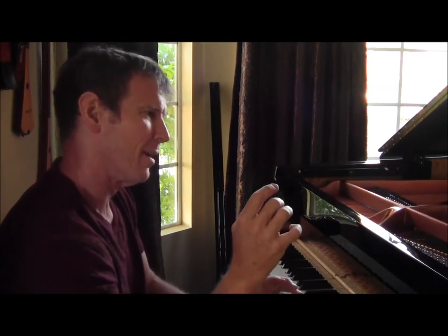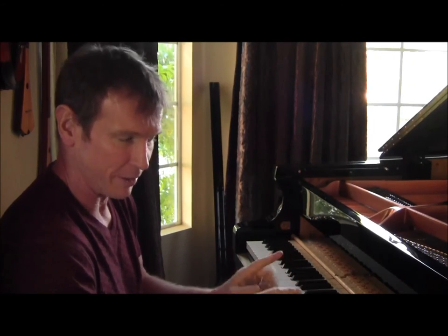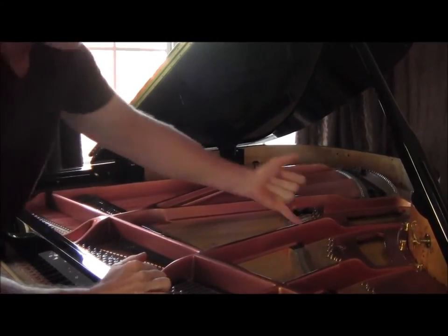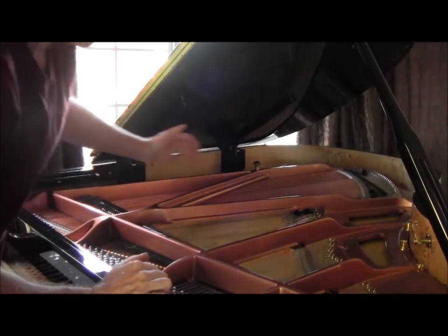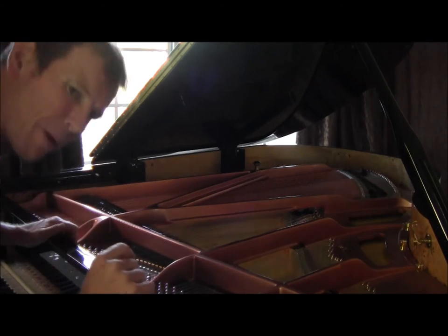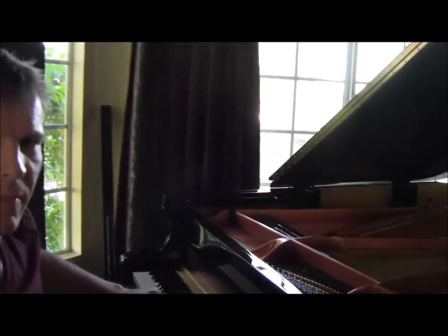One of the things that really makes this piano particularly awesome is all the sustain that it has. It just continues to go on and on and on. The design that went into this particular instrument is pretty exciting because it's got this whole array of extra string links that ring and sympathetically vibrate along with the regular speaking length of the string, which gives all of that extra capacity for sustain.